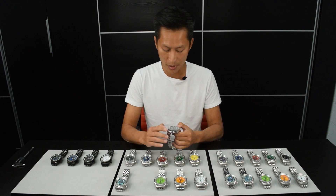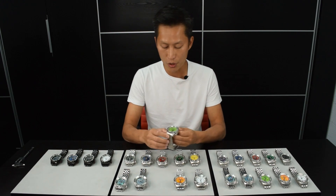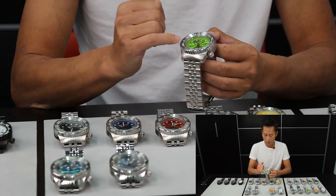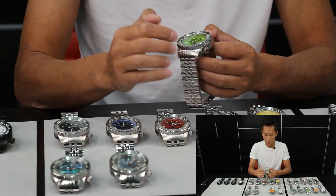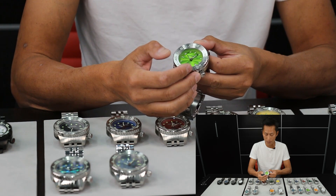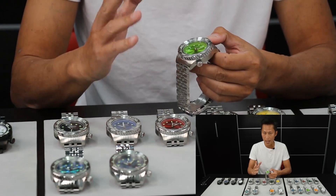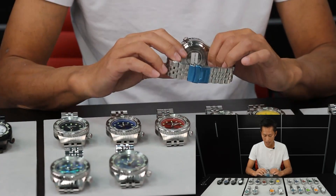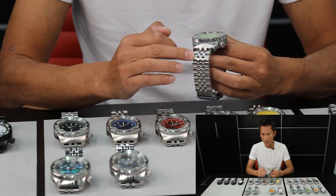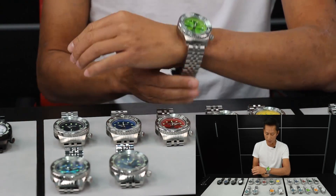This is one incredible watch. This version over here has full Superluminova bezel, the index and the hands. And the opening of the date window and the crown is at the 4 o'clock position. The movement we use in this watch is the NH35 automatic movement. Exhibition case back. The bracelet is a five-piece link bracelet, solid first-hand link, 200 meters water resistance, K1 crystal.